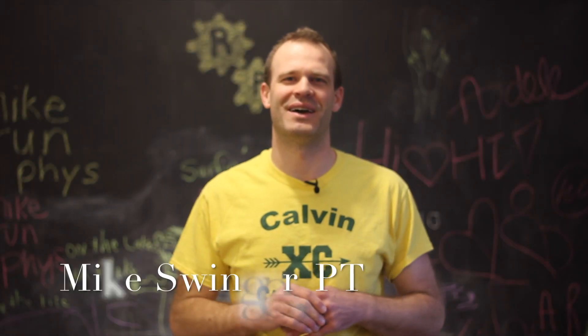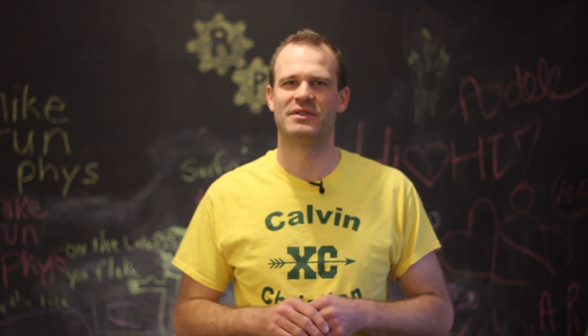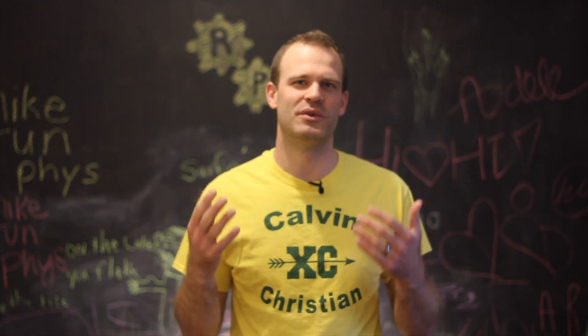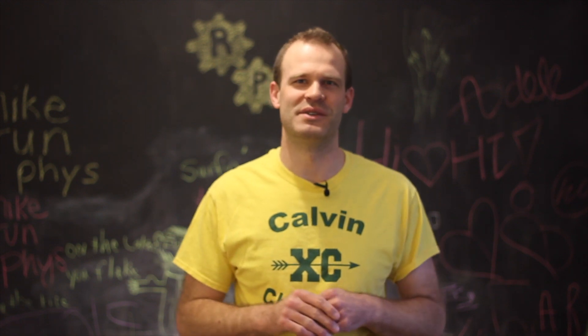Hi, Mike from RunFizz.com. Thank you for watching today's video. Please consider subscribing to the blog so that way you don't miss any of these videos emailed directly to you to help you become a better runner and decrease your likelihood of having injuries.